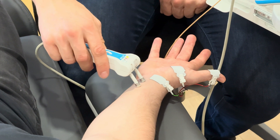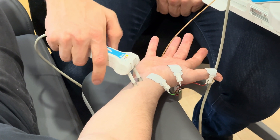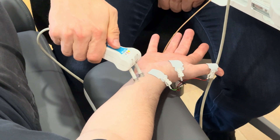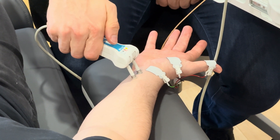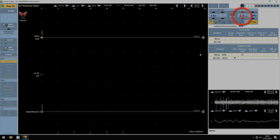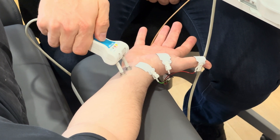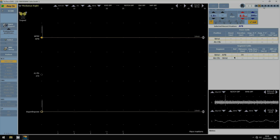I put the cathode on my marker and I stimulate using the wheel, increasing from 5, 6, 7, 8 mA. I give one stimulus. So far I don't see any response. I give a slightly higher stimulation and I start seeing a small motor response.